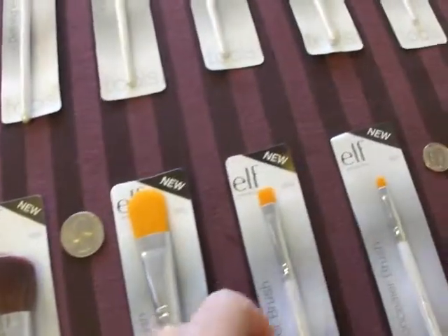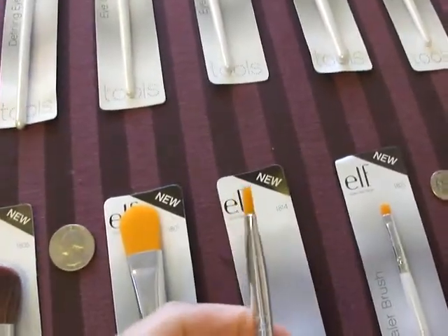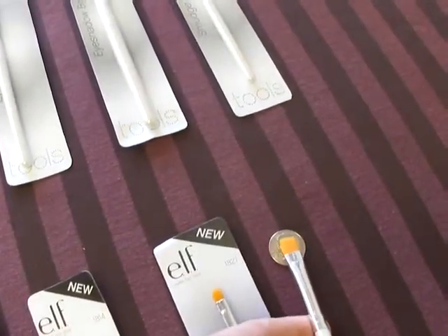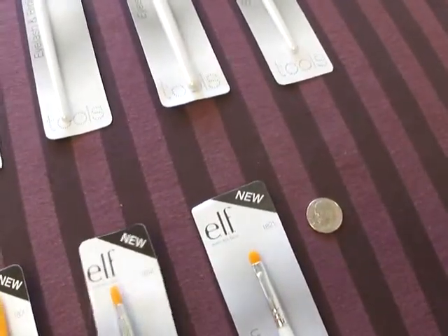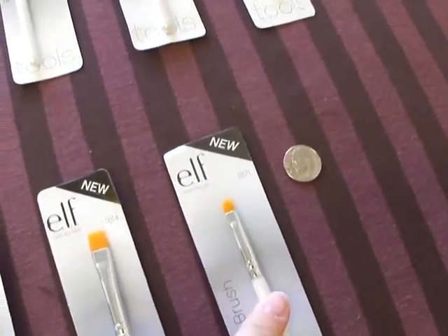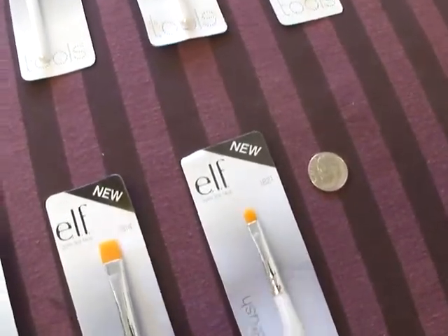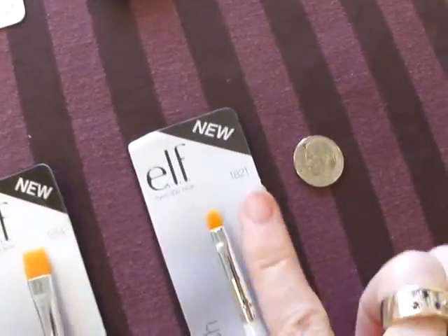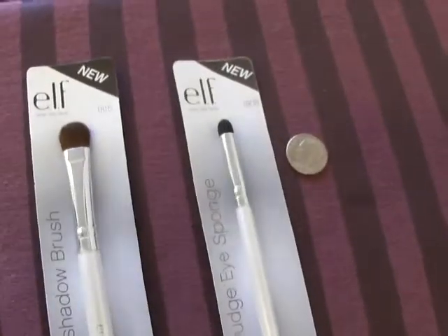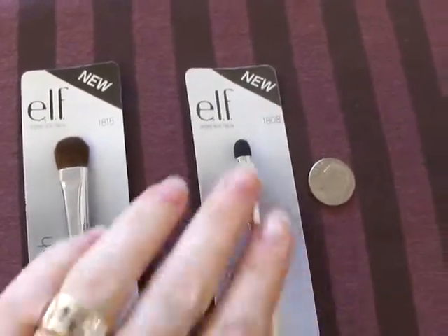Now these littler ones, I thought this was going to be a lot bigger. I really did. I didn't expect it to be as little as it is, which means I really wasn't expecting the concealer brush to be that tiny. I mean, it's way littler than my pinky, and that's just way small. Now, the sponge is a nice little size.